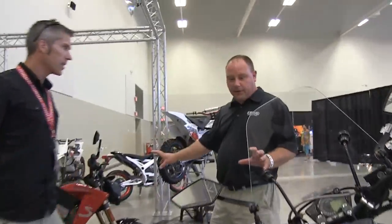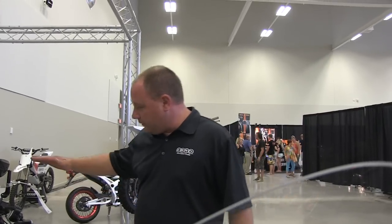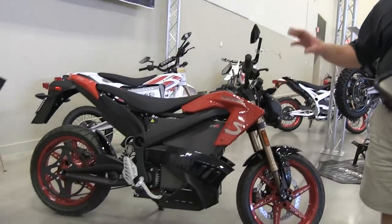This is based off the same model — this is the Zero X. It has lower suspension, more of a Street Fighter style. But it has the same distances and the same speeds.